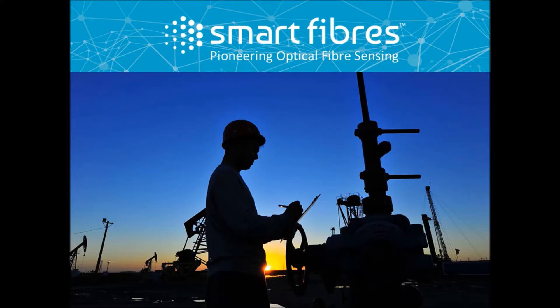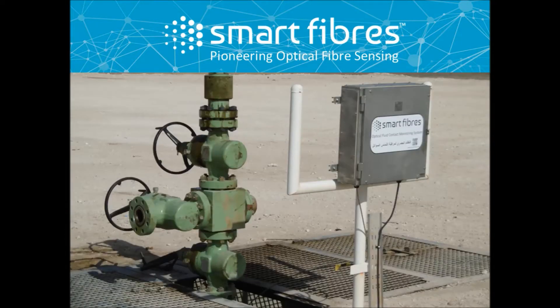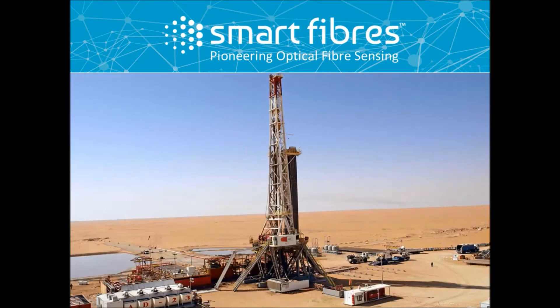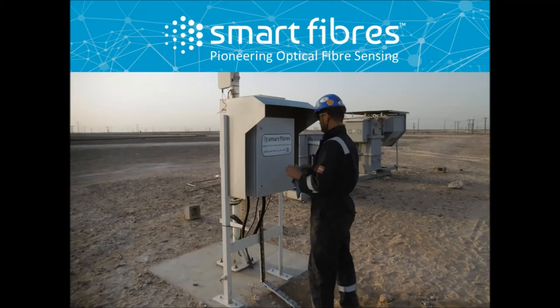SmartFibres has shown initiative and taken the lead in reducing deployment costs of our fiber optic distributed pressure and temperature sensing systems by utilizing a rapid spooler installation method. The spooler deployment method can be applied to the installation of a single pressure and temperature gauge system as well as a multiple gauge array.